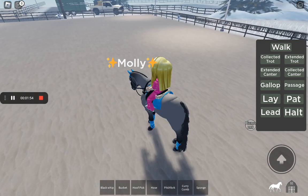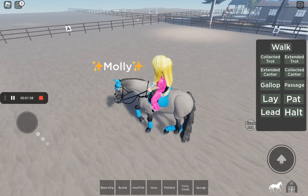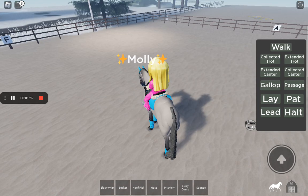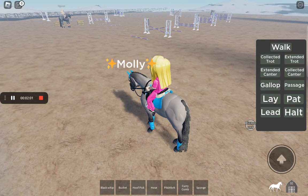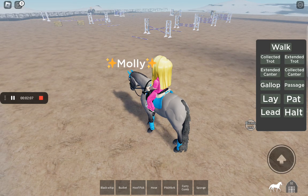Let's just go in circles. I'm now in the jumping arena and I'm going to get some jumps done with her.